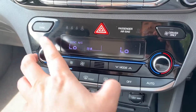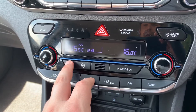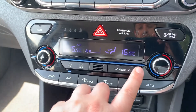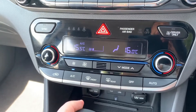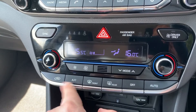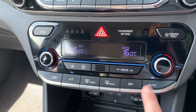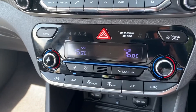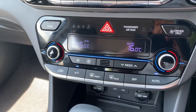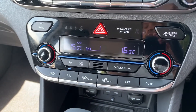Below that we have dual zone climate control, so you can adjust the passenger and driver temperatures independently. You can control the fan speed and determine where you'd like the air to be distributed using these buttons. When you're happy with those settings, this button turns the air conditioning on or off. You can also hit auto and the car will take control of the fan speed and air direction in order to maintain your set temperature — you can override that at any point.